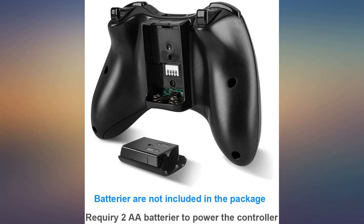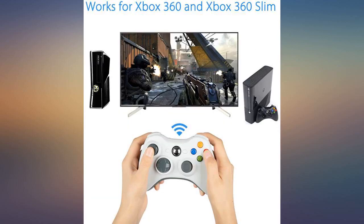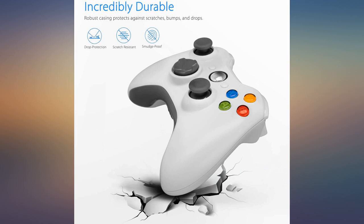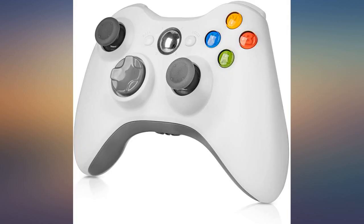I bought this controller to replace my previous controller for my Xbox 360. Easy to connect. Materials are very good. After one week of use I have nothing to say about it. Batteries and connectivity work well.